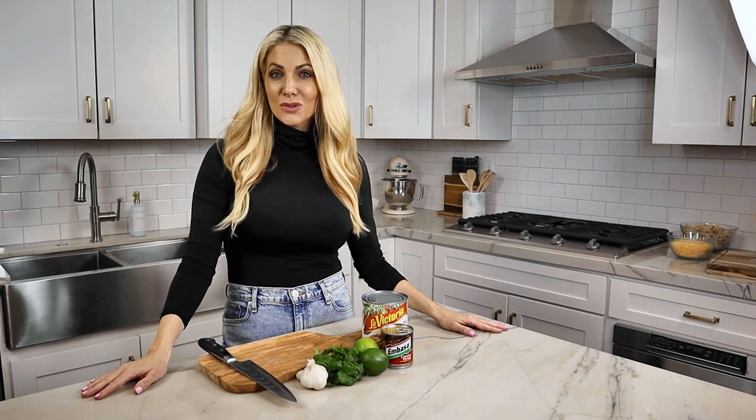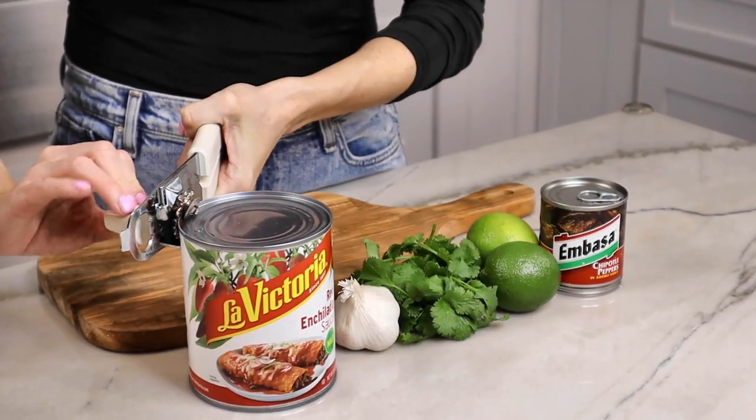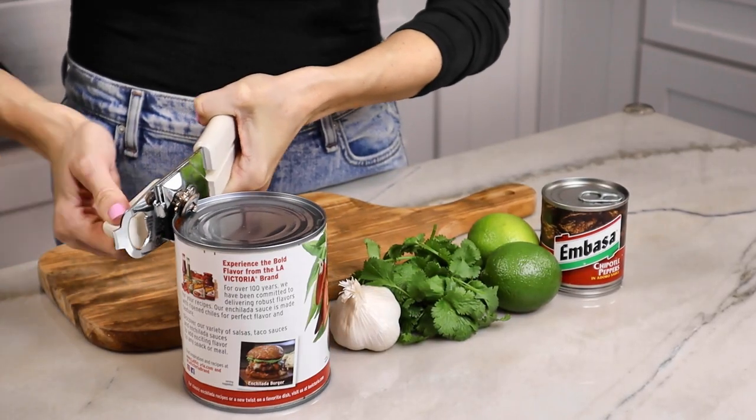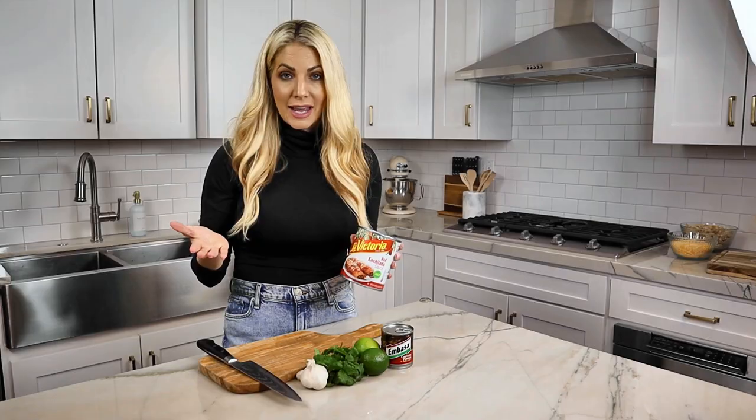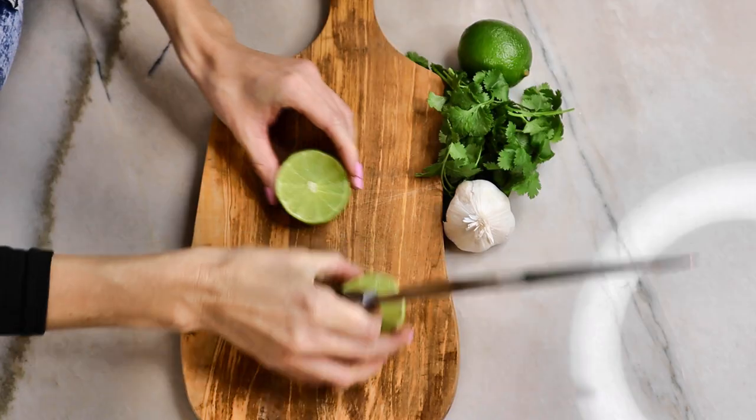What makes this enchilada casserole so absolutely delicious is the sauce. I start with a store-bought base — today I'm using La Victoria, but you can use whatever you have on hand. Then I layer in a bunch of different flavors to really bump it up and make it taste like it's been cooking all day.